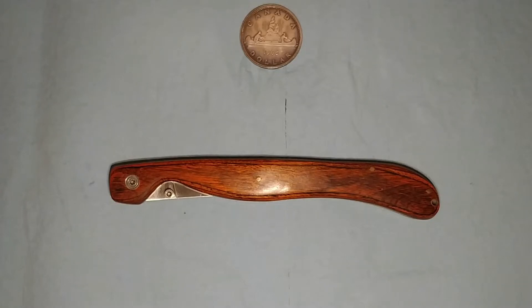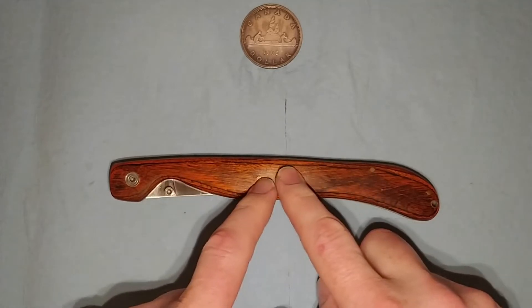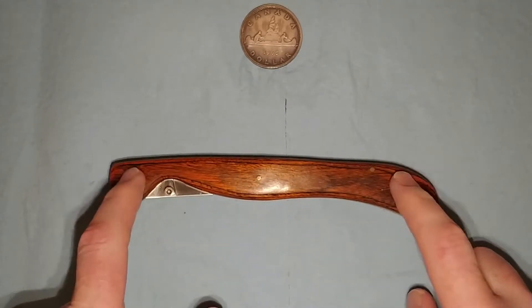Howdy folks, this is Singin' Toad and today I have another talk about a knife. I don't exactly know if I want to call it a review because I don't really consider myself a reviewer. So anyway, what do we have here? We have my folding filleting knife.